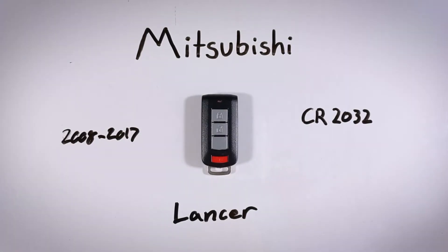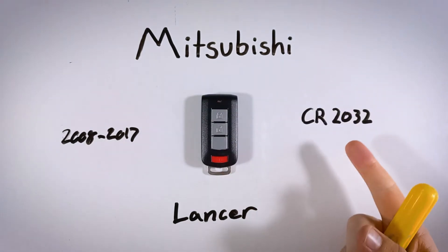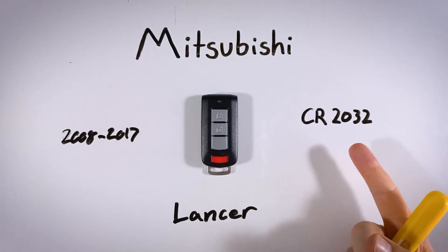In this quick video, I will show you how to replace the battery in your Mitsubishi Lancer key fob. All you'll need to get this done is a regular flathead screwdriver and one CR2032 battery.